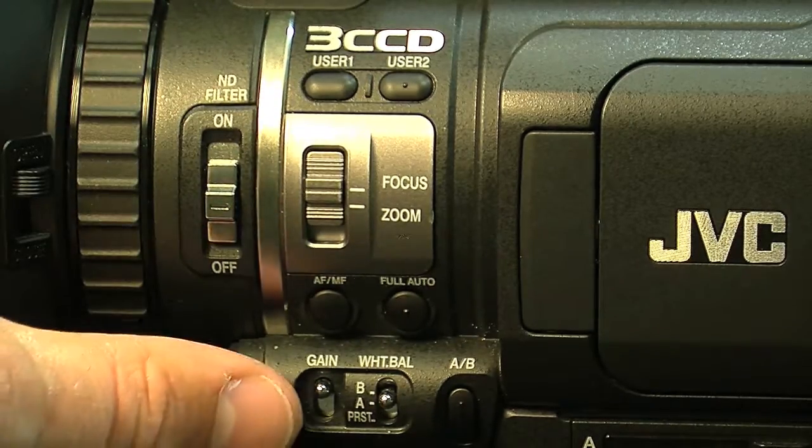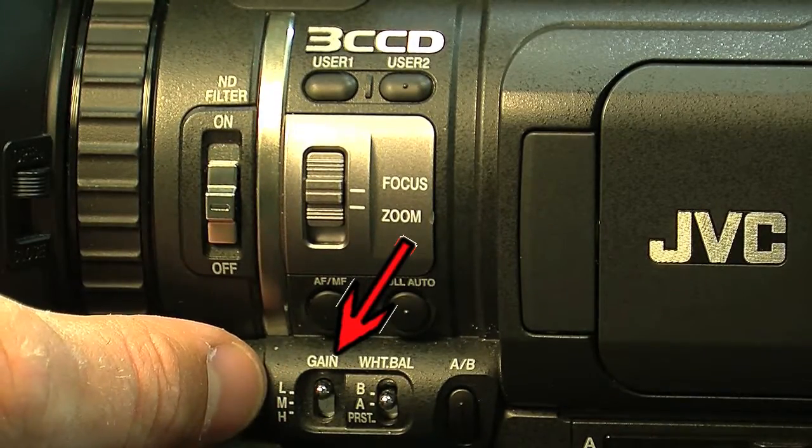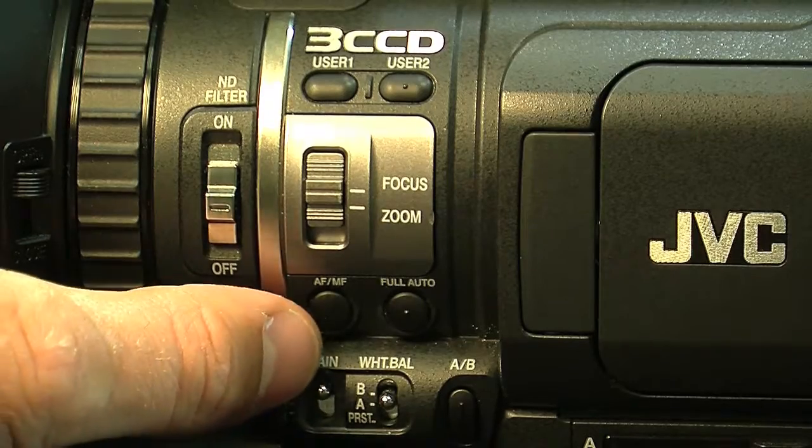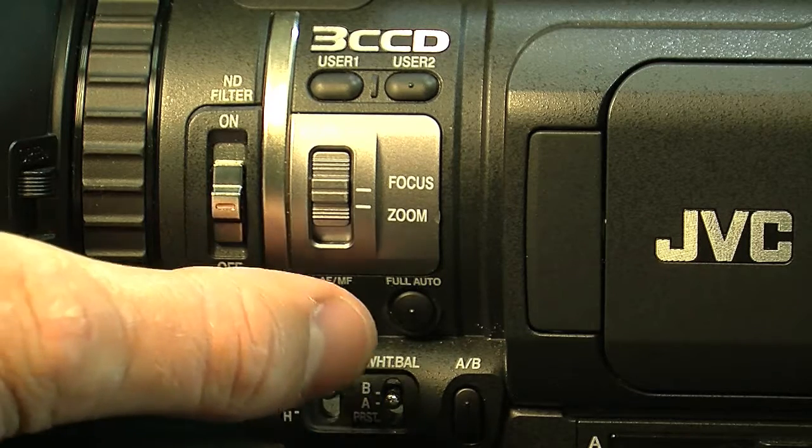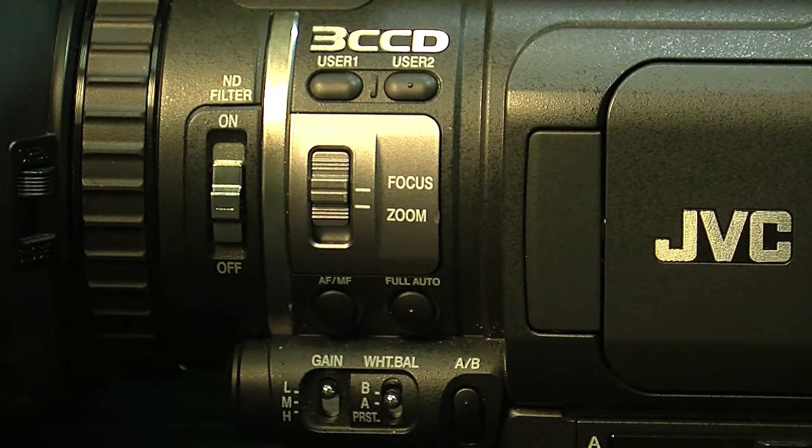You'll see down here there's a gain switch with low, medium, and high settings. This is really helpful if you just don't have enough light. I wouldn't suggest using it all the time, but it is very helpful for low light settings.